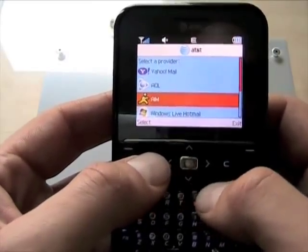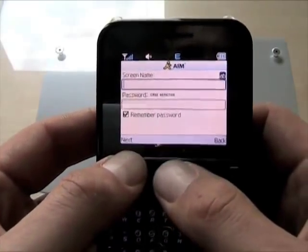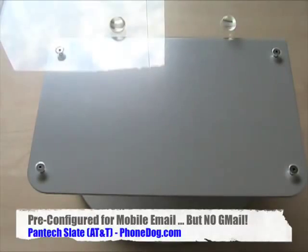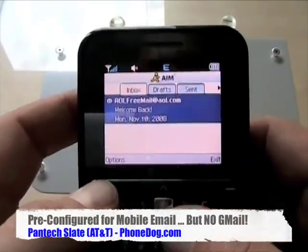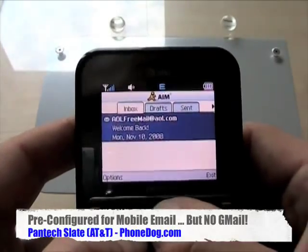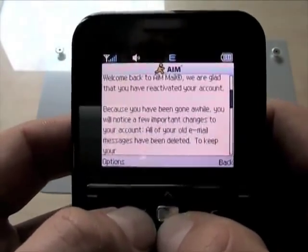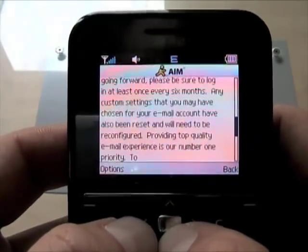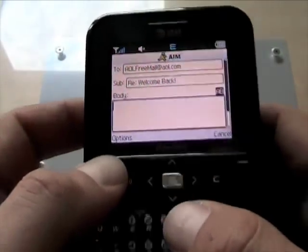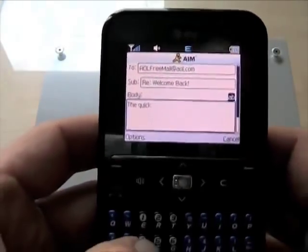So, kind of a drag. You can set up an AIM account. For what it has, it's pretty easy to use. For the email providers it does support, setup is very easy. I'm here in my AIM account that I never use. It's a low-end phone with a low-res display, but it works. It's easy to read, easy to scroll through. EDGE is fast enough for email, and it's easy to type on the keyboard.